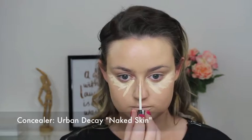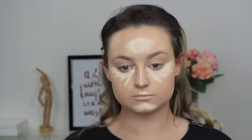I'm using this Urban Decay Concealer which has an amazing coverage. I'm going to use it to conceal and highlight my face as well.